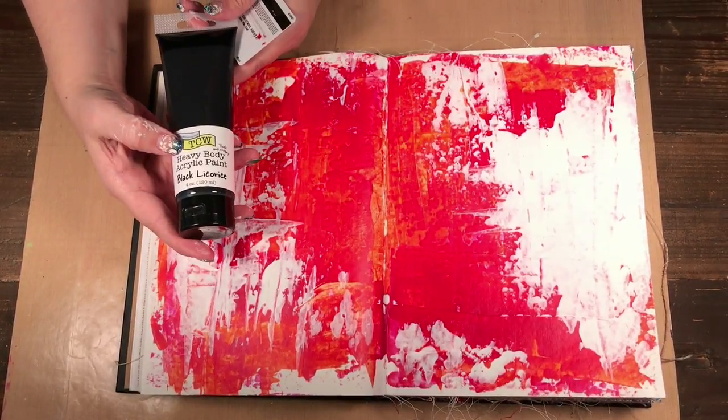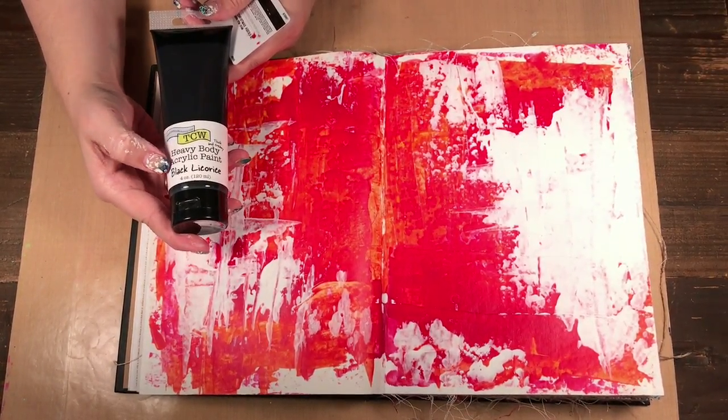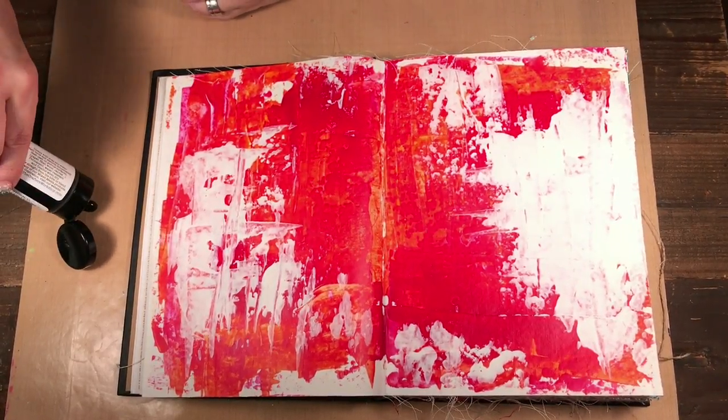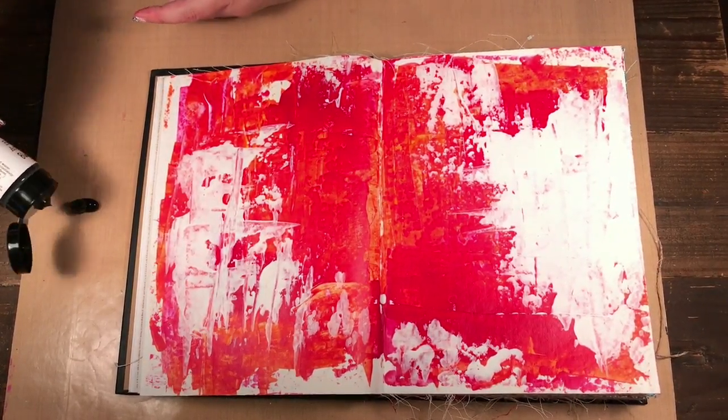I'm using the Crafters Workshop heavy body paints. I'm going to use black licorice for this, but of course you can use any color. I'm just using black because I already have a bunch of colors going on.